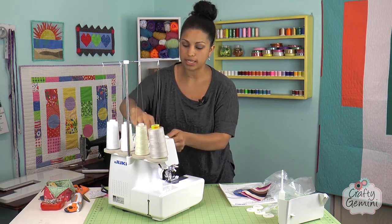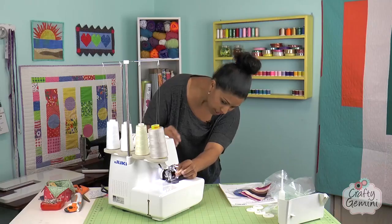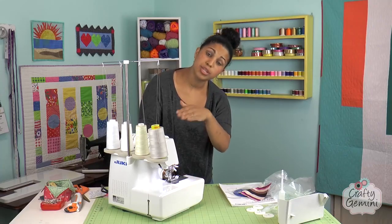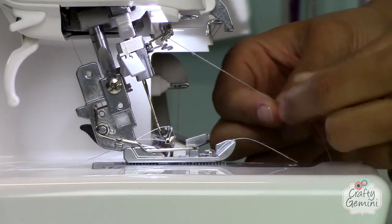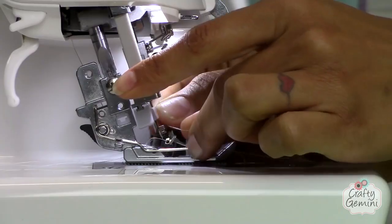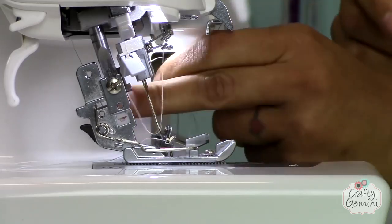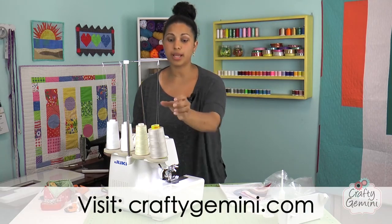I'm going to start with the right needle. Following it down and under, the green color guide tells me it needs to go right over here, then through a little curly-tailed guide right above the right needle. To use the automatic needle threader, I push the selector to the right since I'm threading the right needle, then pull down on the lever to engage it right where the needle is. I put my thread through the little hook, let it go, and it pulls the thread right through the needle eye. I use tweezers to pull the thread back. That needle is threaded — push your threads toward the back before sewing.